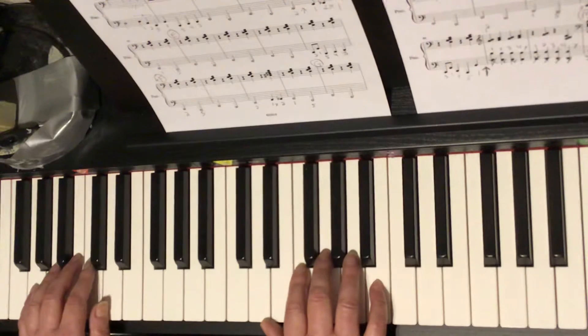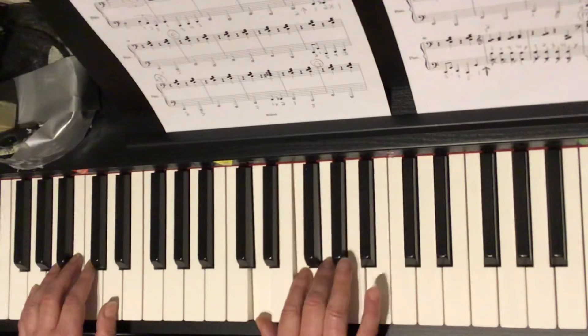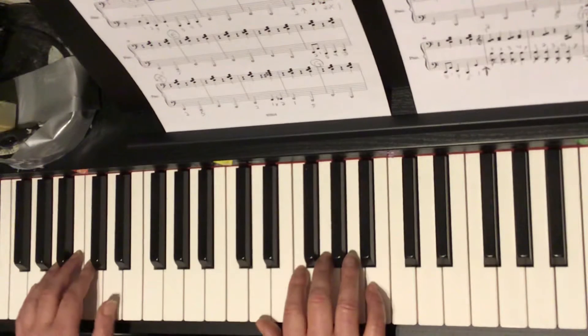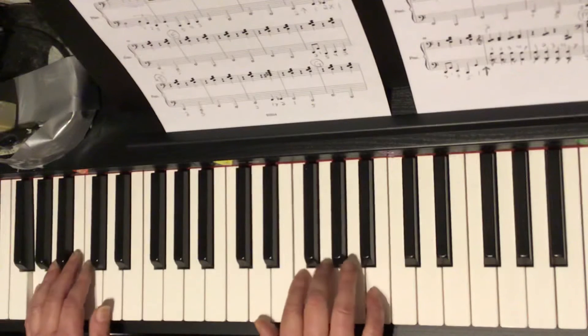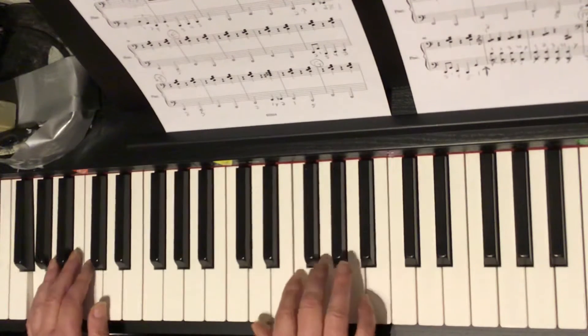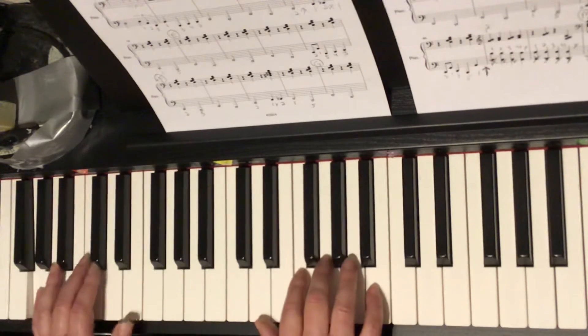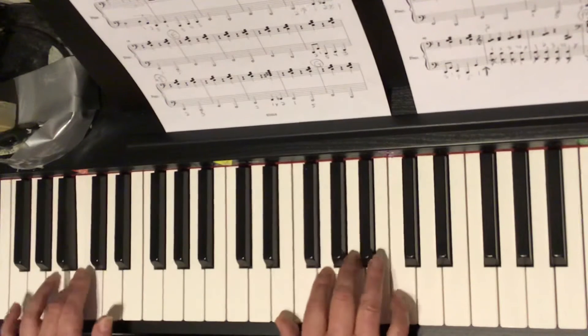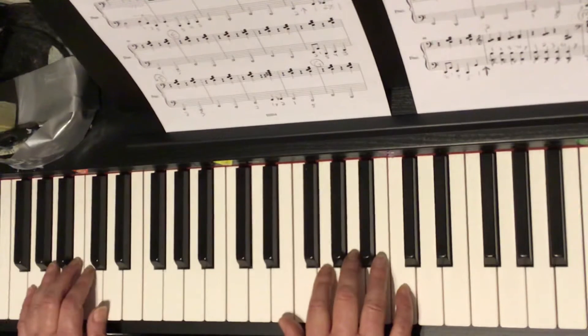Let's put the hands together in circle E. Left hand thumb on the D and the chord in the right hand with the top note being the B — fingers 1, 2, 3, and 5. I count and we play circle E. A 1, a 2, a ready, go. 1 and 2 and 3 and 4. And 1 and 2 and 3 and 4. And 1 and 2 and here we go — circle in 1 and 2 and 3 and 4. And that leads us right into circle F.